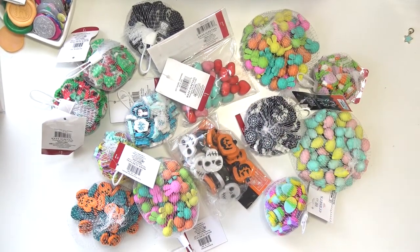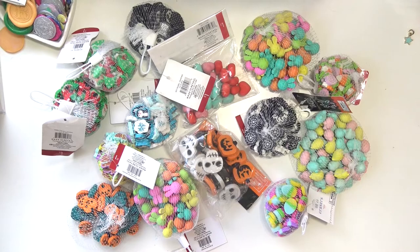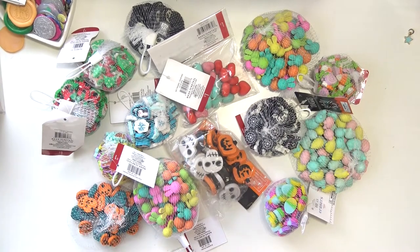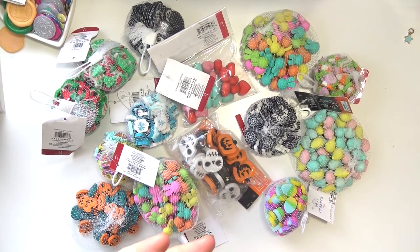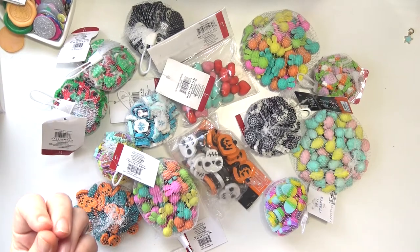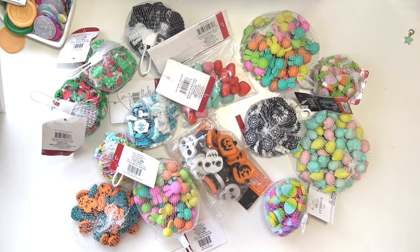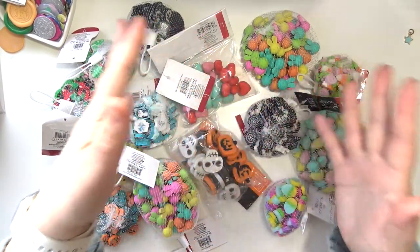Hey everybody, welcome back to my channel. Today I am going to be sharing my decorative eraser collection with you. I want to apologize if you can hear some background noise — it's my space heater. I cannot turn it off right now because it is way too cold in here and I'm not interested in turning into a frozen burrito. So it's going to stay on. If it bothers you, I'm sorry.